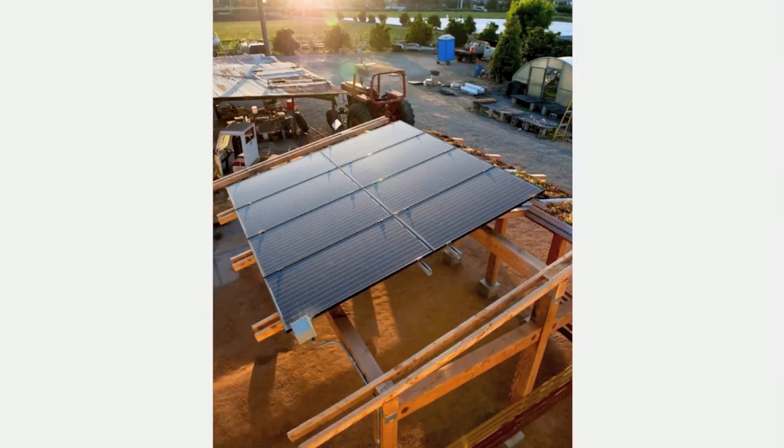Sheds so often become multi-purpose structures housing not only firewood but an array of other outdoor equipment and tools. Why not craft a shed that stores more than just wood? Consider this lightweight shed with a roof clad in solar panels, storing both wood as heating fuel and sunlight to use as supplemental heat.